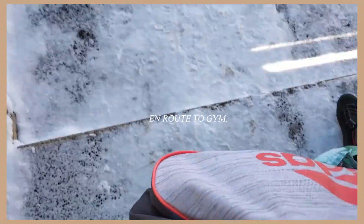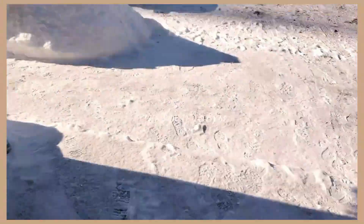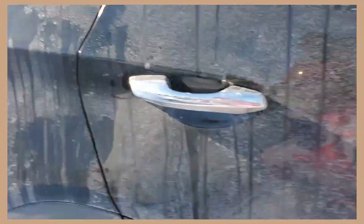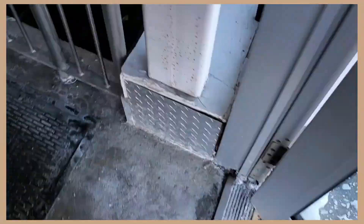Hi guys, it's Shay, welcome to another video - a week of workout. I'm gonna try something new for this video, just doing a voiceover. Usually I like to script my voiceovers because I have bad anxiety and I stumble on my words all the time, but this time I'm just gonna go with the flow, talking it through like a conversation.